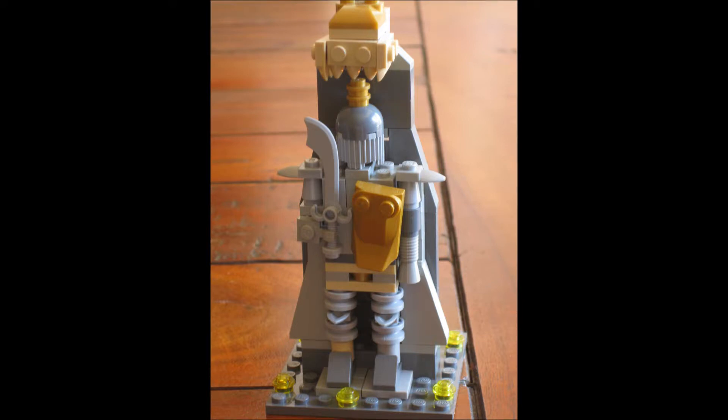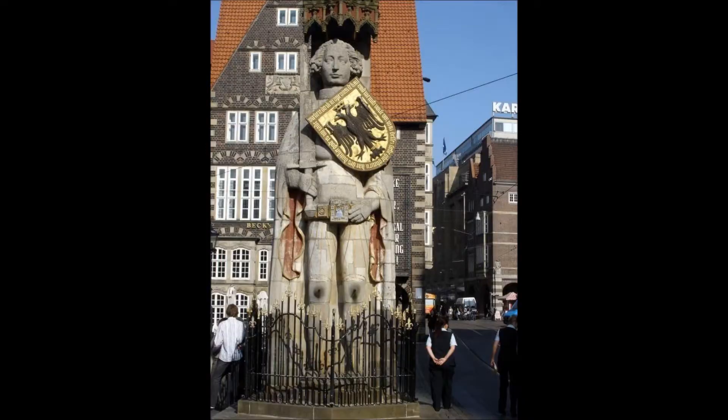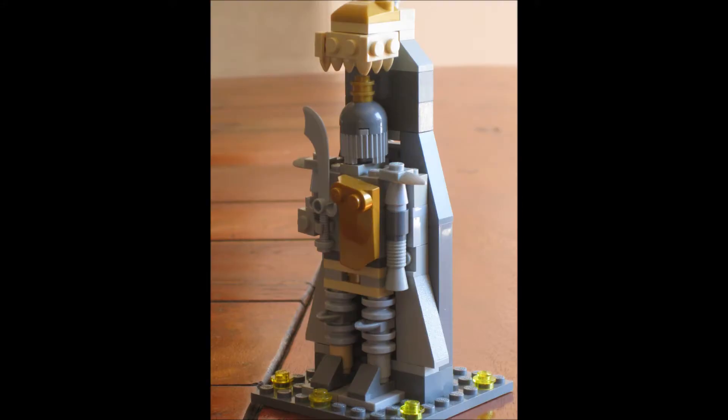Notice that he doesn't hold the shield in his hand — it's somehow attached to his chest. If you have a look here, the hand is actually by the belt and the shield is attached to the chest.